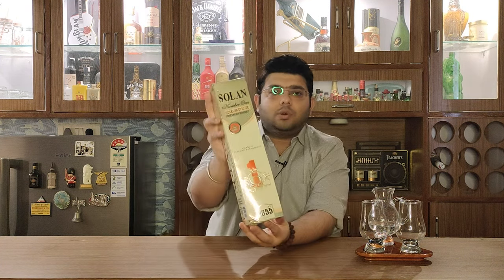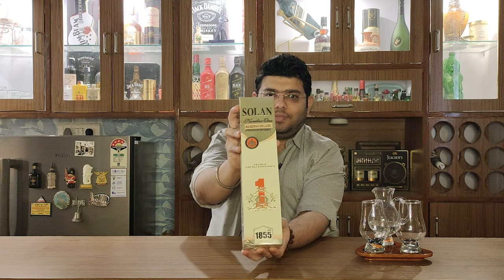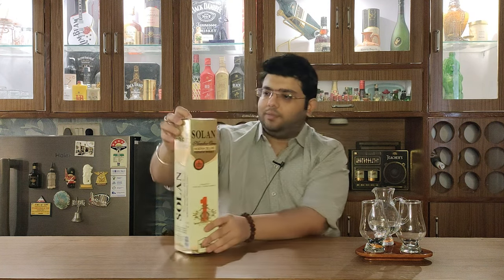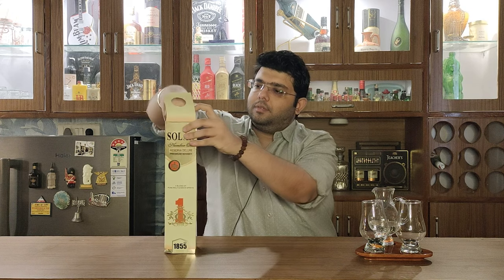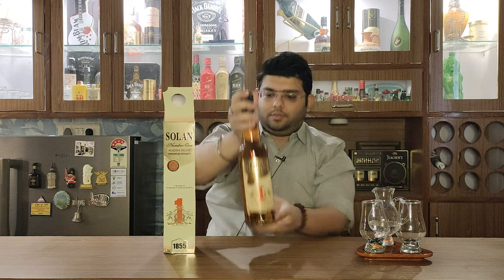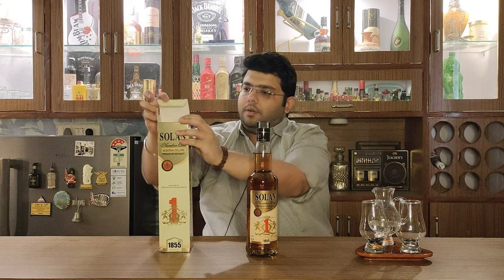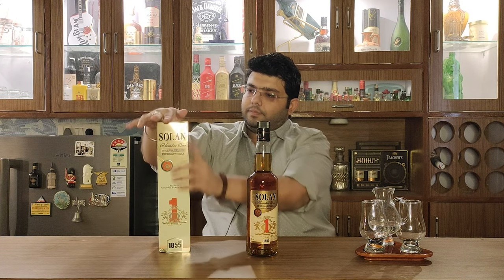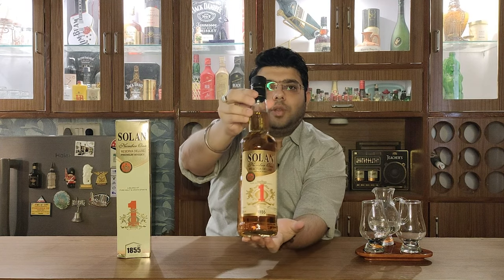Let's go — this is Solan No.1 for you. Let's do the unboxing. That's Solan No.1 for you guys.